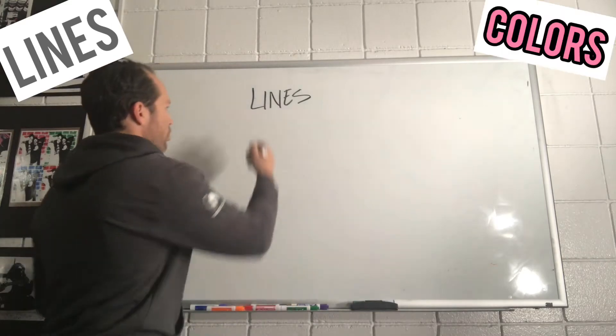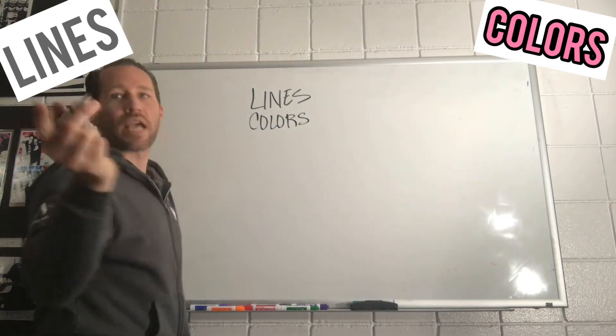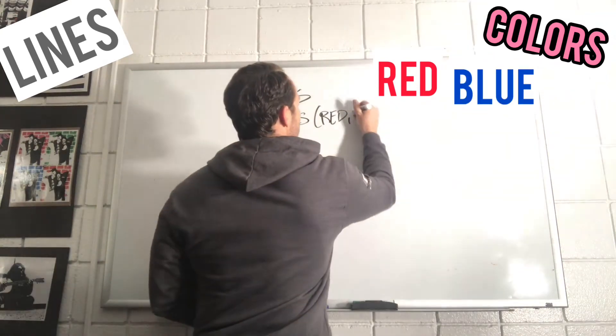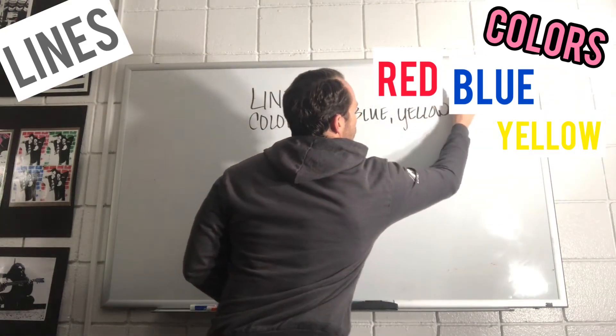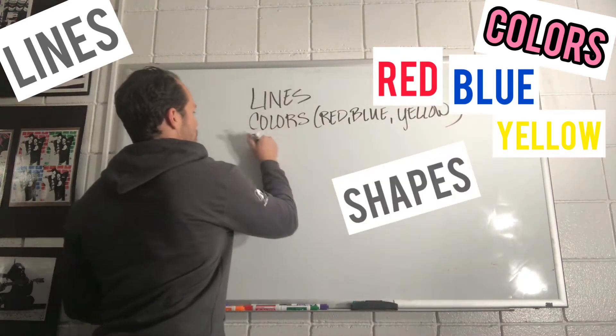Somebody said colors. Colors — red, blue, and yellow. Somebody said shapes. You saw shapes.